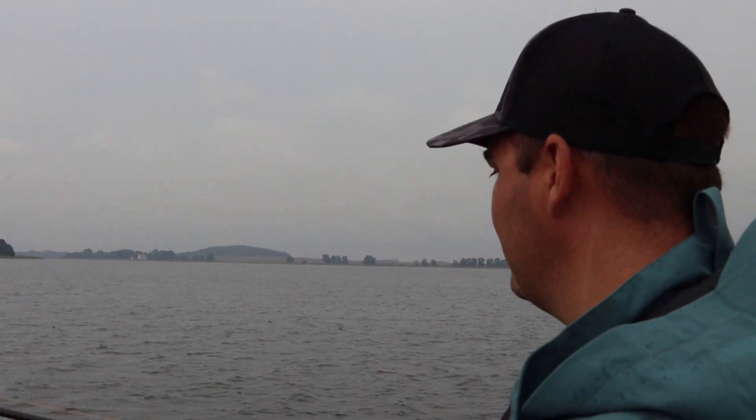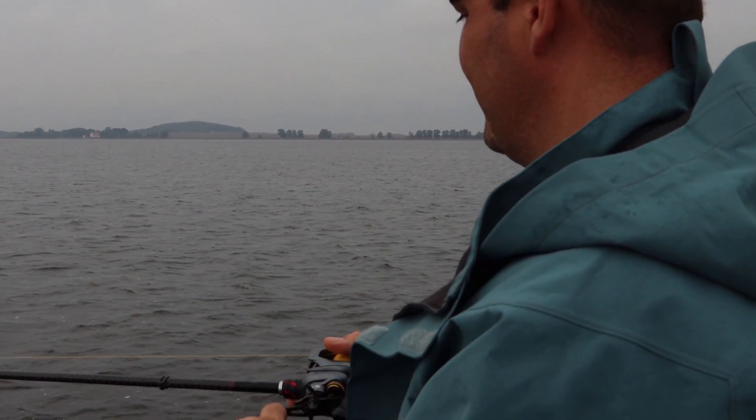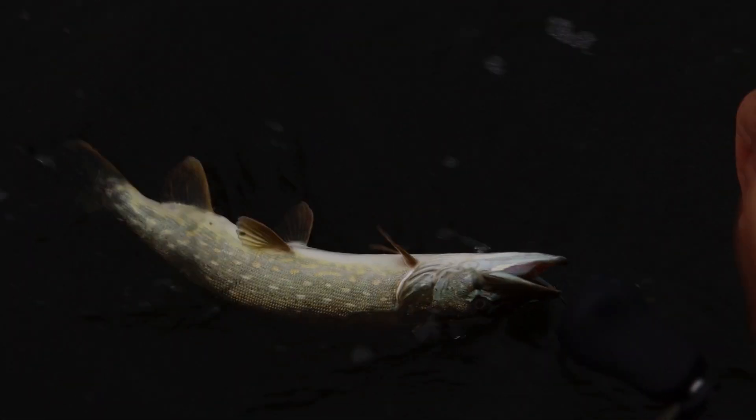Der erste Fisch auf Topwater – ich habe es Chris versprochen, eben eine Fehlattacke. Ja, und jetzt: ein kleiner, aber der Anfang ist gemacht und Topwater steht doppelt. Hybrider W1 hier in dem Fall.